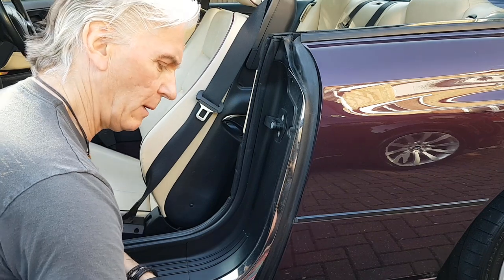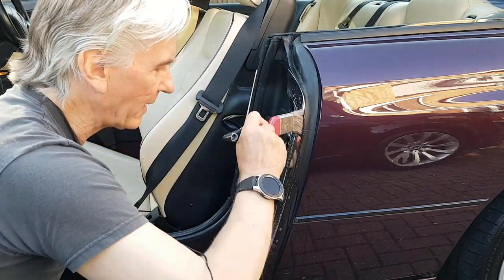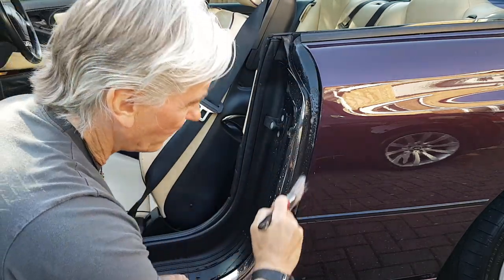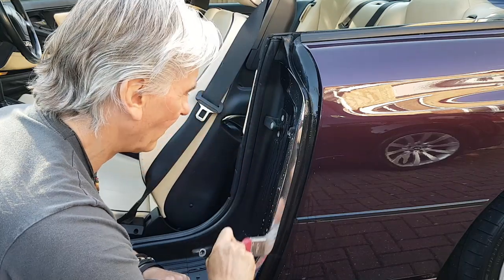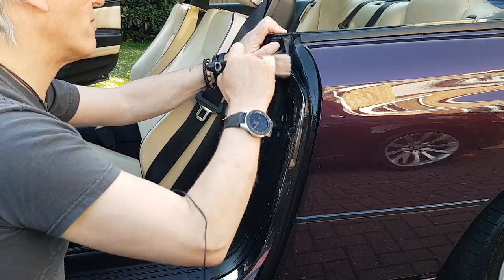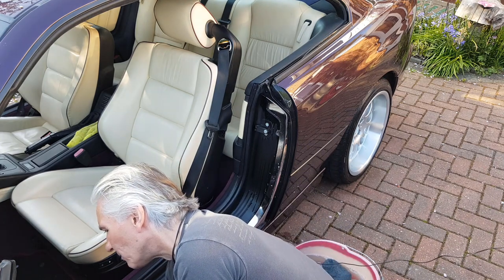I've got my bucket of soapy water - just the usual car wash stuff - and it's just a matter of cleaning out the seals. Give them a good clean with a paintbrush, might as well do the chrome bits while I'm at it, all the way down there. I've put the rear window down at the moment - I'll pop it back up in a second. That looks nice and clean. I'll dry that with a cloth. This one looks fine, doesn't look dirty at all. These inner ones are usually okay, just this rubbery one here. Along the bottom of the door gets dirty as well, so I have to do that right up to the wing, right up in the door.